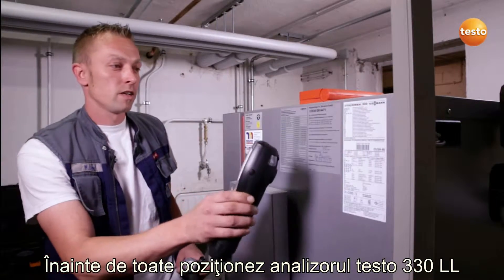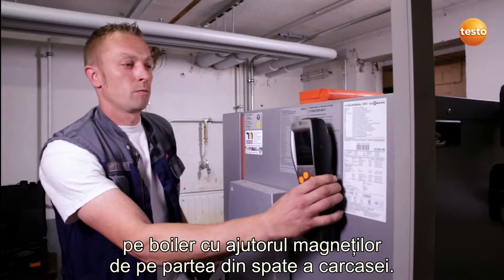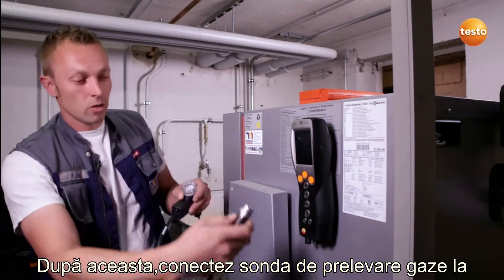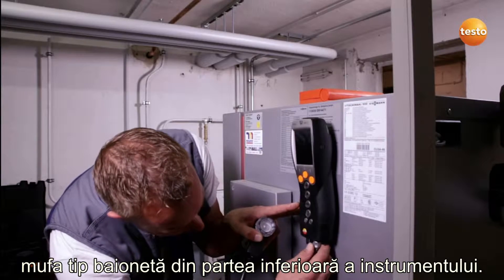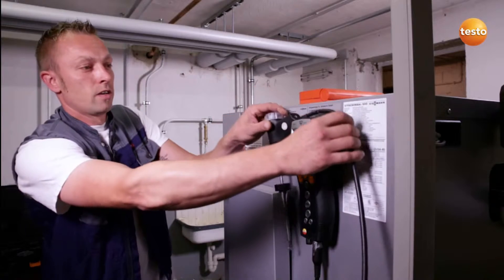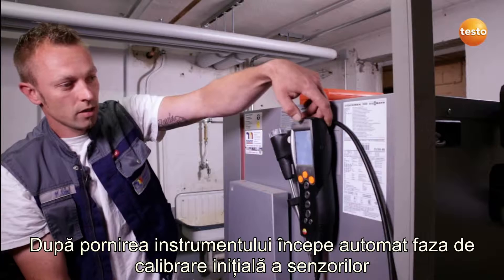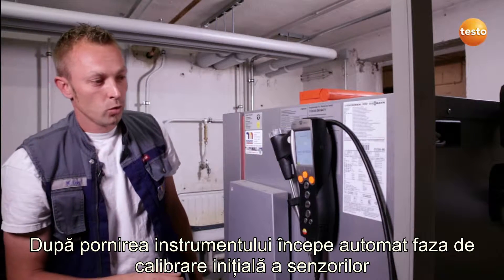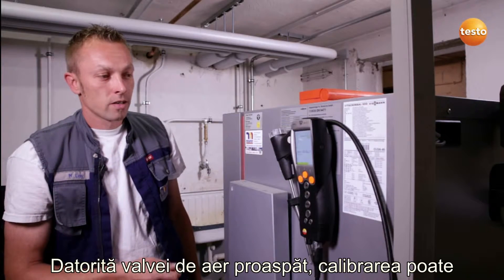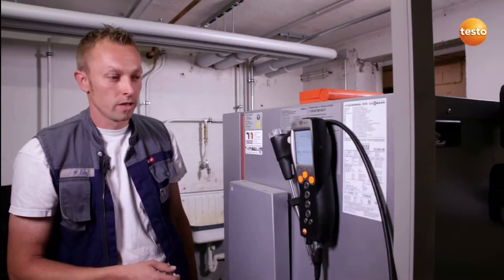First of all, I attach the Testo 330LL securely and easily to the boiler using the magnets on the rear. I then connect the flue gas probe to the underside of the instrument using a bayonet fitting. The instrument is switched on and the zeroing or calibration begins. Thanks to the fresh air valve, the flue gas probe could already have been in the flue during zeroing.